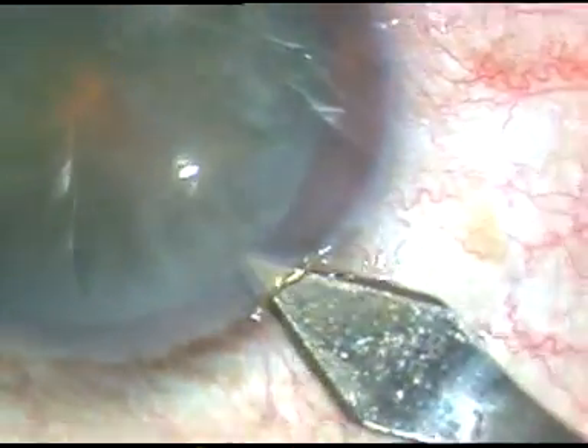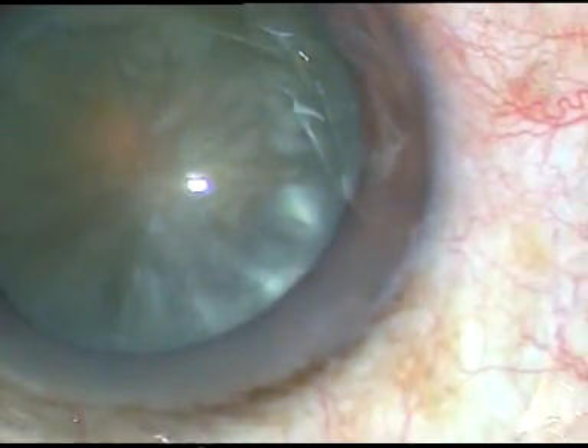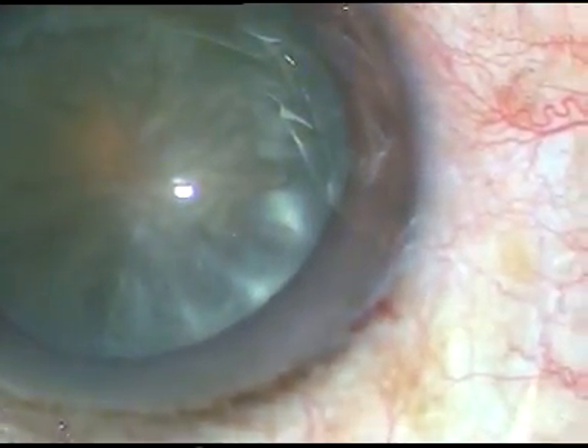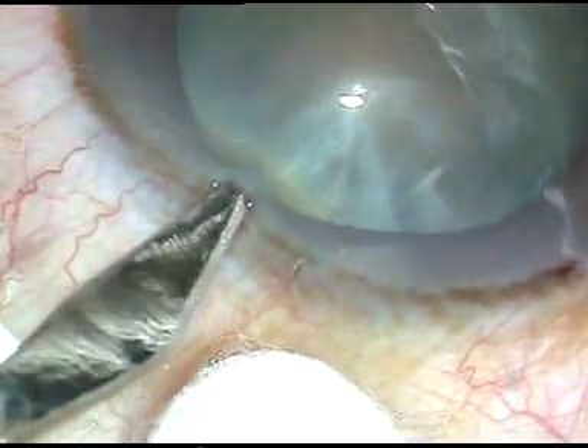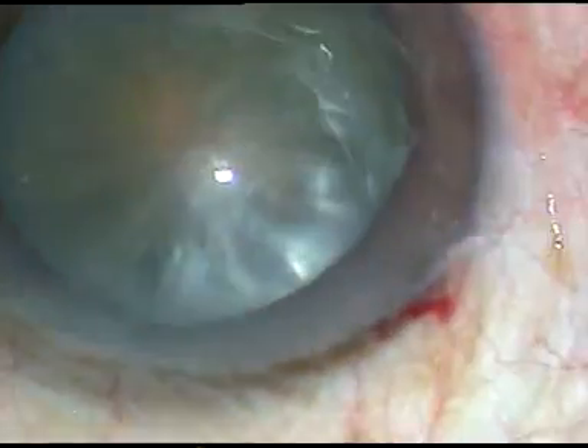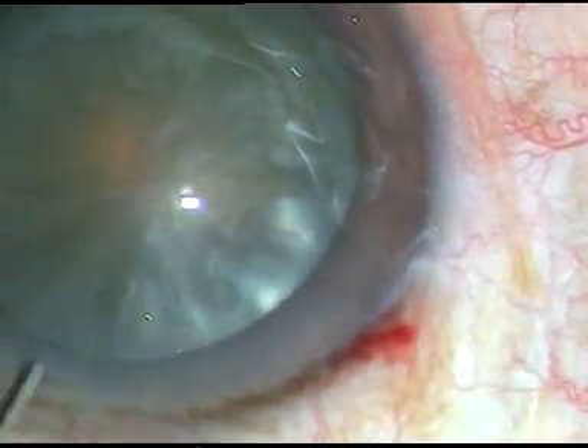This is the main incision — a 2.8 millimeter incision. Now a side port is made on the left side of the main incision. In this case, I am going to manage with only one side port.